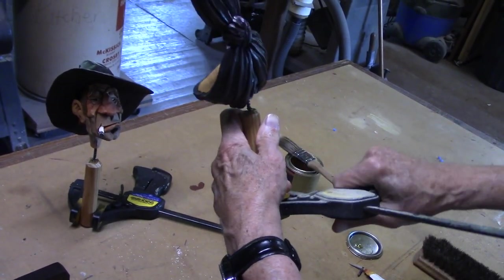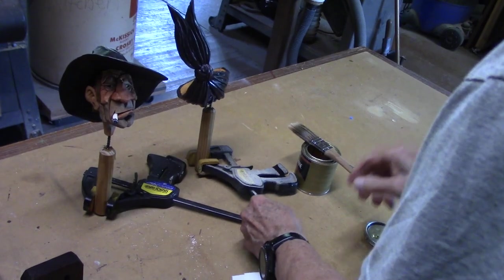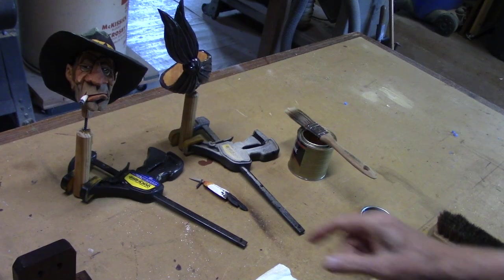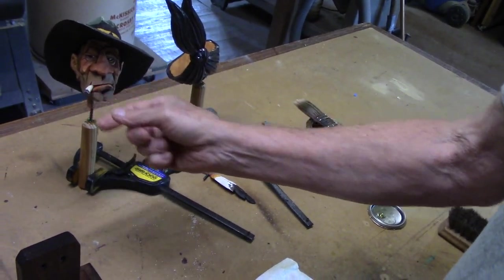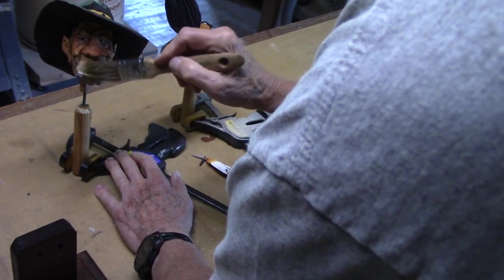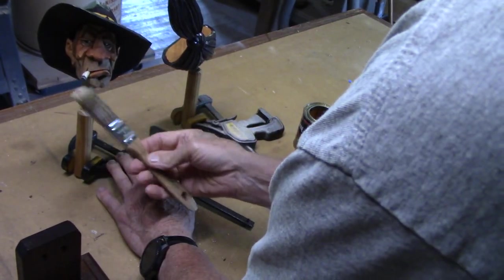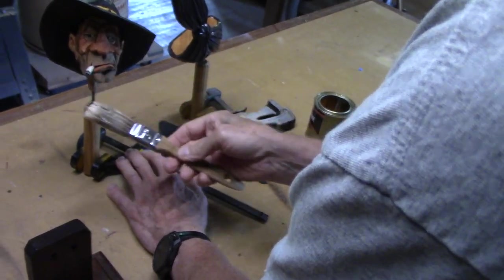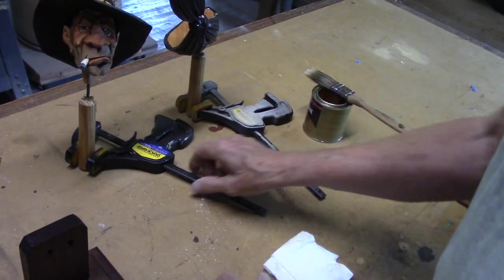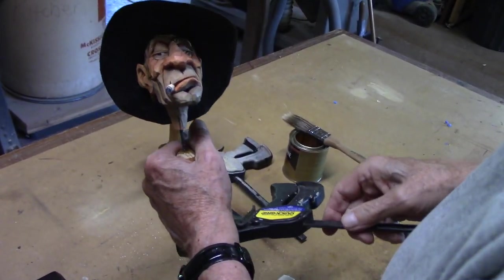Wiping it off like that also will prevent any runs, which you don't want. You see those colors - they really darkened up. Just a little shine on his nose.